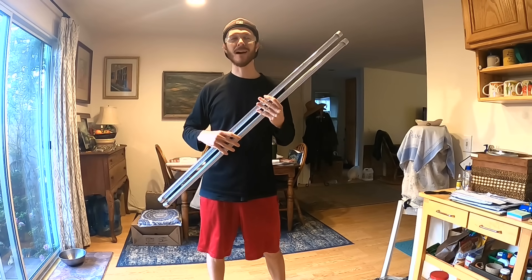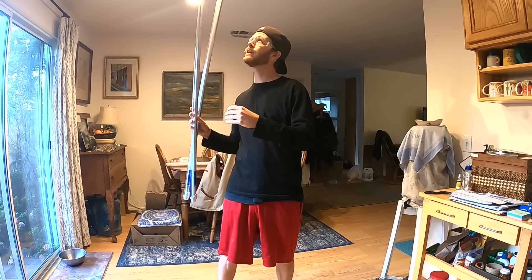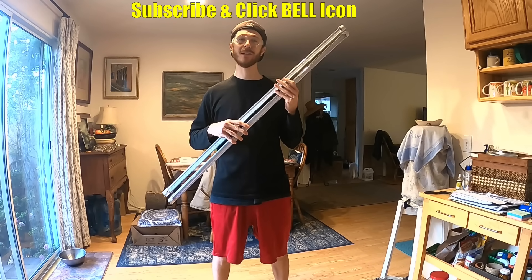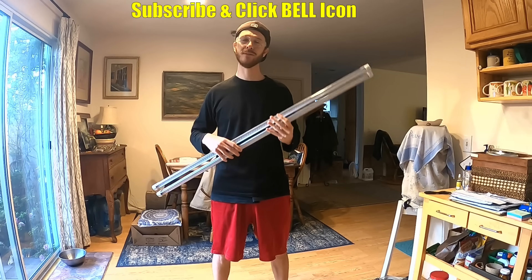What's up YouTubers, Johnny DIY here. Today I'm gonna be showing you guys how to convert your old fluorescent light fixture to accept LED bulbs and really brighten up your room. If you guys are new to my channel, please do me a favor, click the subscribe and notification bell so you can get all my new videos.